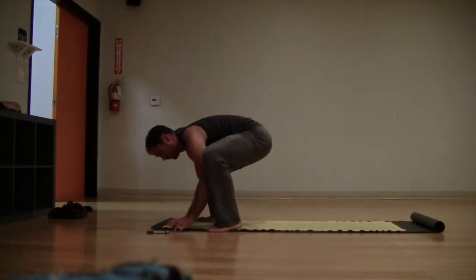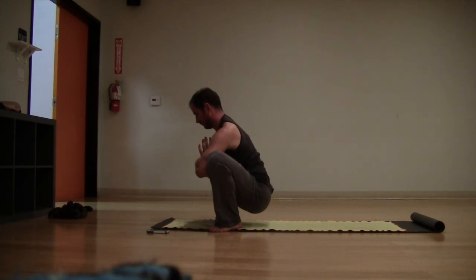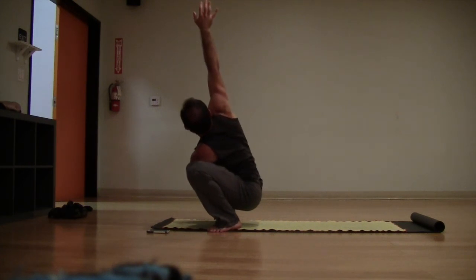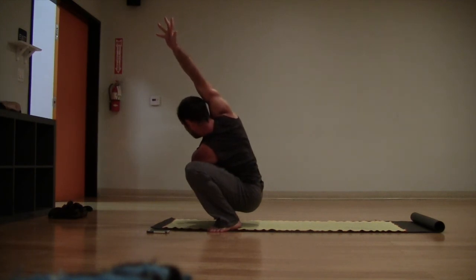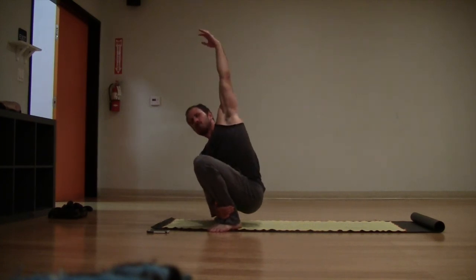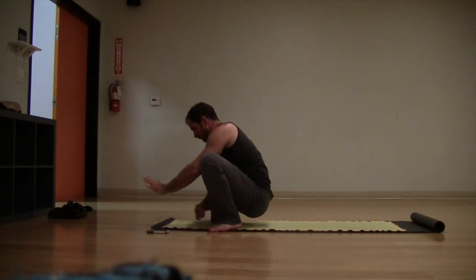Bend the knees, step or hop the feet into your malasana, bring your hands to your heart. Take your left hand, grab your right ankle, and we're going to twist — reach your right arm to the sky. Big long twist, reaching high, opening through the shoulder. If you'd like, take that right arm over the ear for a little added twist. Other side: right hand grabs your left ankle, twist the left arm to the sky, take your left arm over the ear. Breathe — nice stretch to the left side ribs, side body, intercostal muscles.